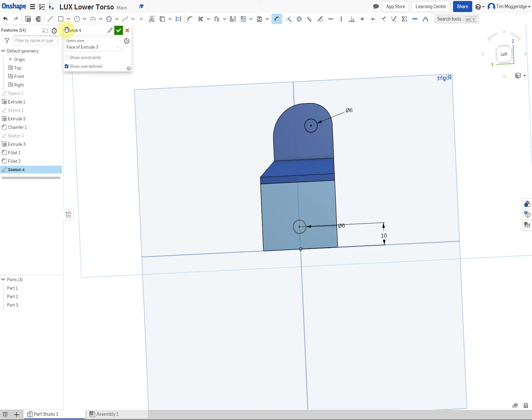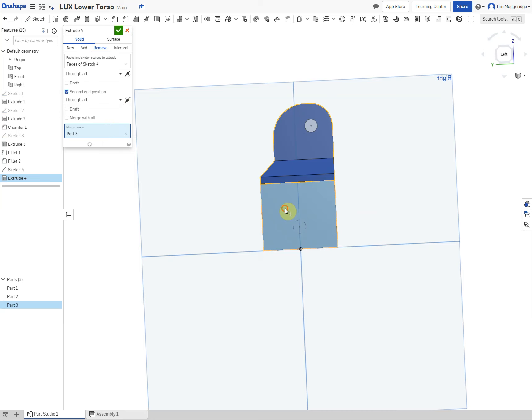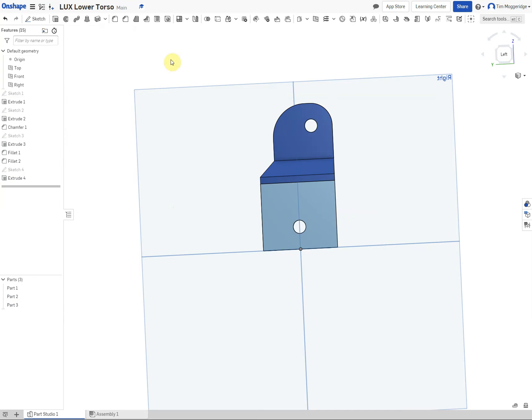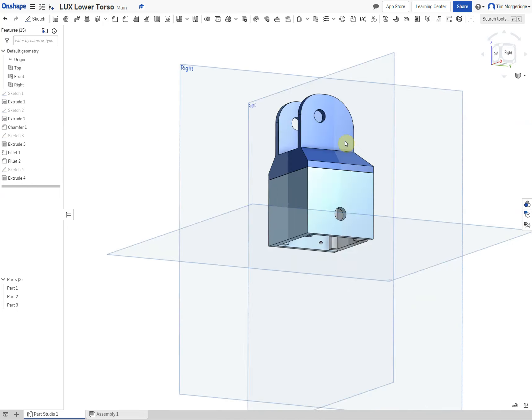We are going to use the feature tool and remove material, going through all as the end condition. For our second end position we are also going to go through all. In the merge scope we are also going to add Part 1 — you will see it has come up as different parts because of the way we have drawn it, but we can combine those later. Click the tick and you should find that you have got holes going through both sides.